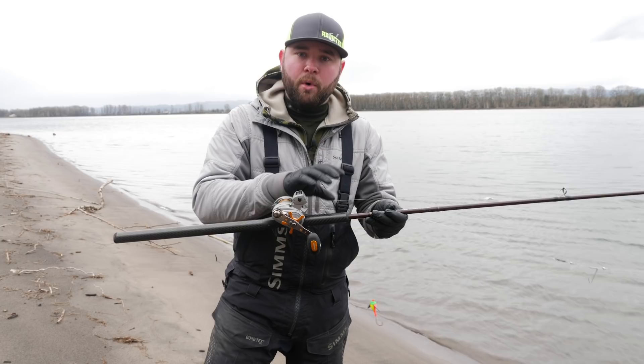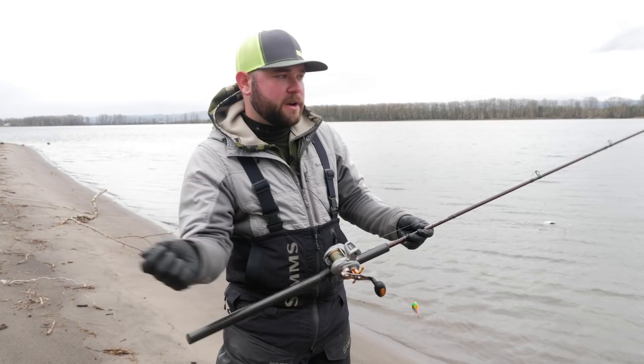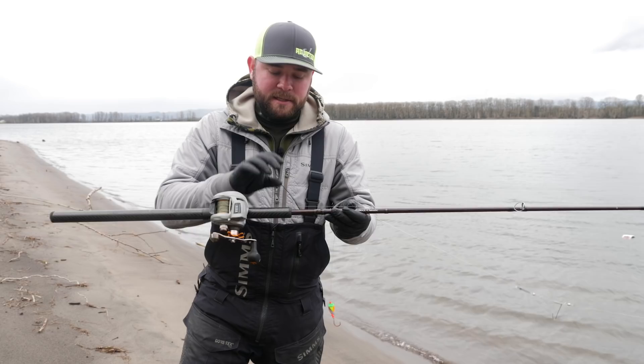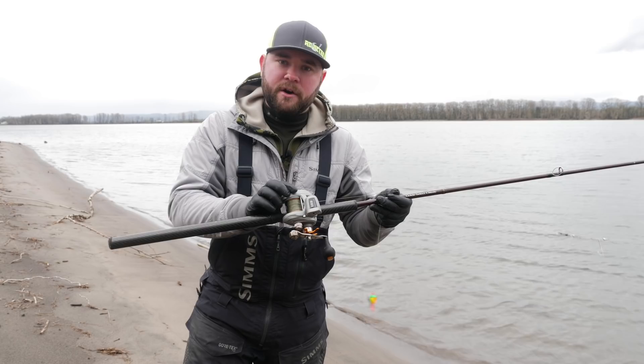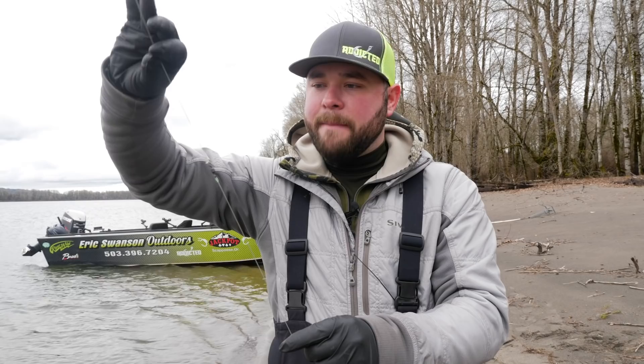Plunking off the bank, it's very important to have the right rod, reel, and line combination to be successful. This setup is long, and if you're using too short of a rod you're not going to have enough length to cast everything out properly without dragging everything in the sand or getting it tangled. I recommend at least a nine-and-a-half foot rod — I'm using a ten-foot-six Okuma Guide Select Classic, paired with an Okuma low-profile line counter and 50-pound braid.